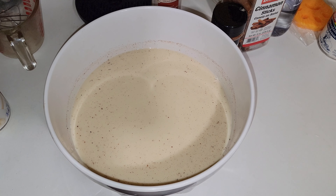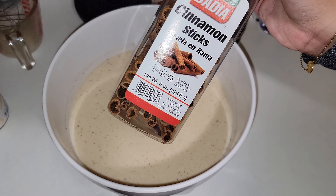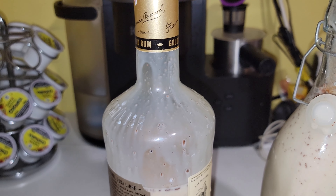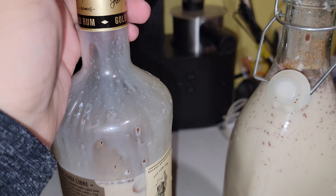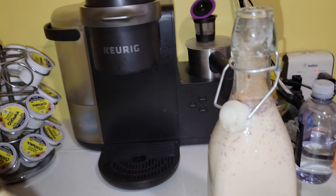Now we're just going to move this into a bottle, stick a cinnamon stick inside, and that'll give it its cinnamon flavor. To finish it off, put the cinnamon stick in there and shake it up. This recipe makes almost two liters.